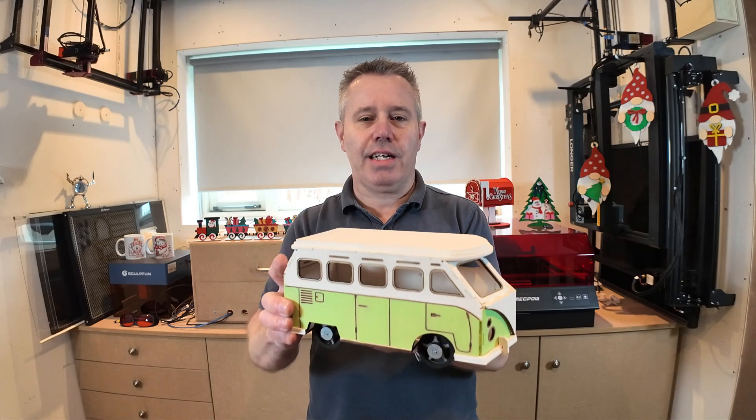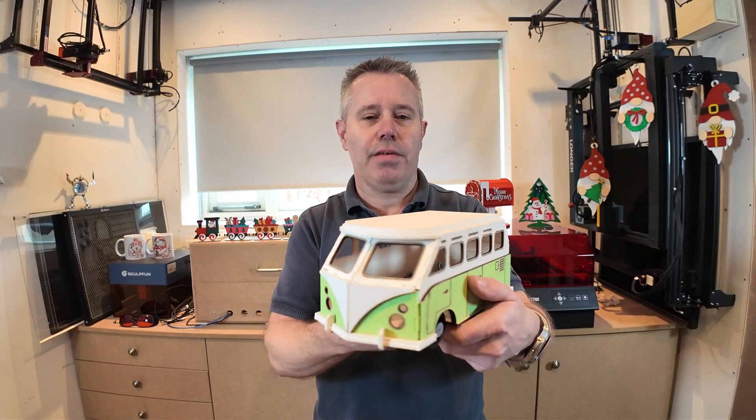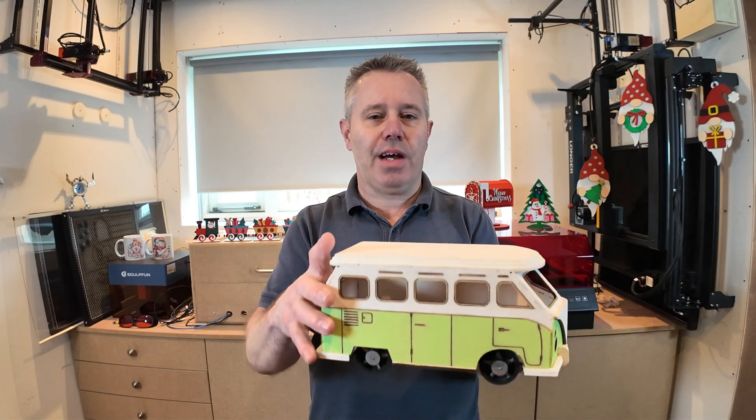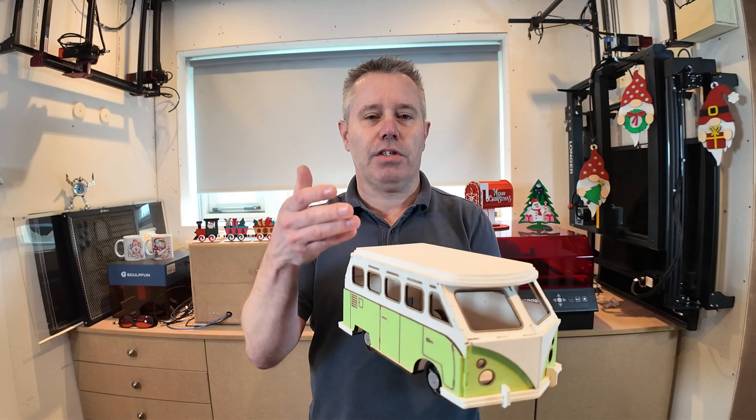Hey, welcome back to my channel. In this week's video I've got a really nice new project for you guys because we're going to build this classic VW T1 Transporter. If you want to know how I did it or you want to build one yourself, stick around till the end because I will show you all the steps needed to get to this end result.